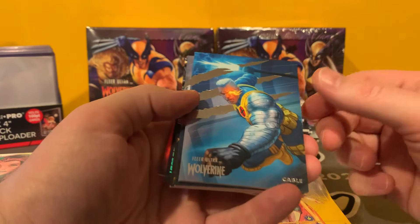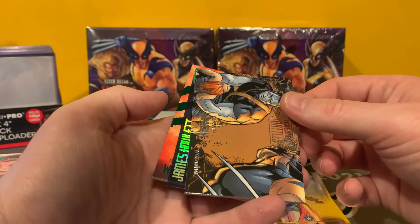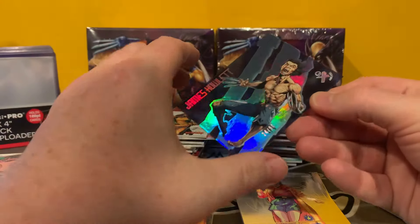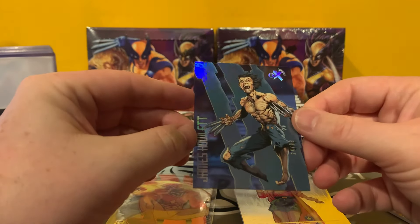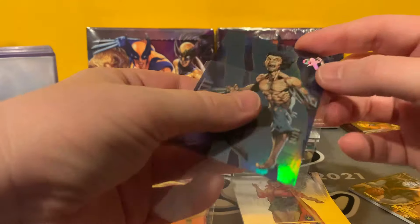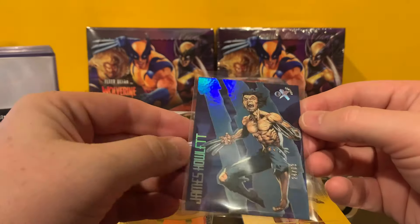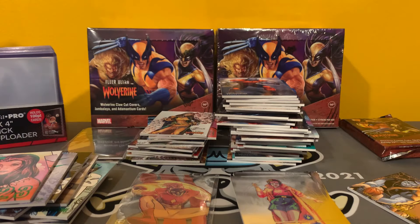Cable. Colossus. And there's another one — nice. Unfortunately I'm getting these high numbers. It's numbered to 23 — those are the parallels for the EX cards. You'll see in the last video I had pulled another one of these. Very cool. This one's numbered to 93. This is Young Wolverine — James, as you saw in X-Men Origins. Very cool.